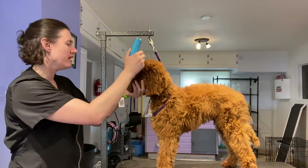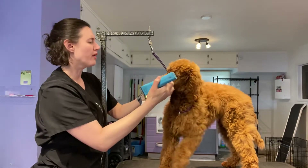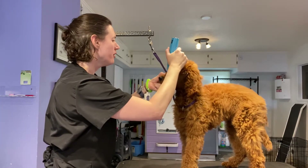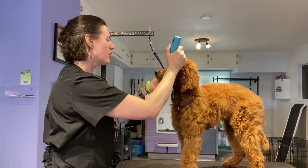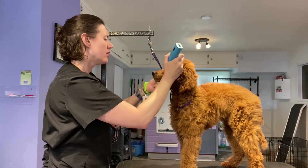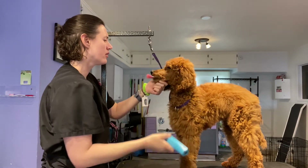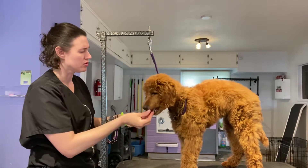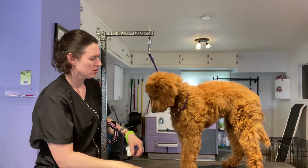Okay buddy, here we go. Ready? Hold. Good — you can do it. I know it's scary. Hold. Good boy. Eat that up.